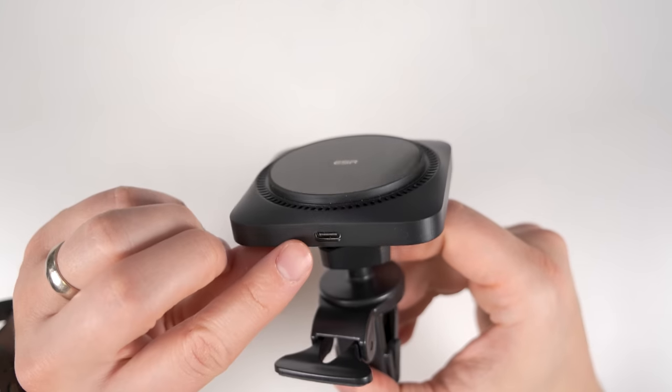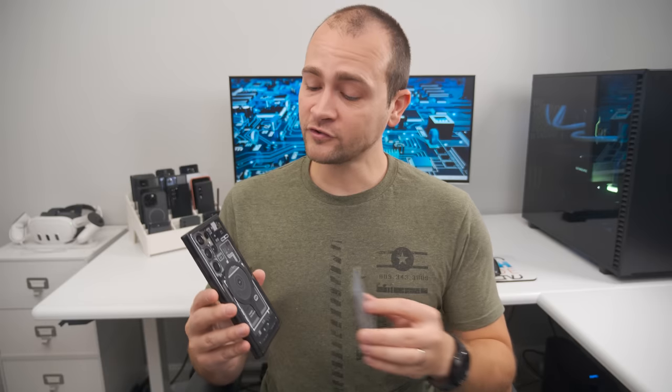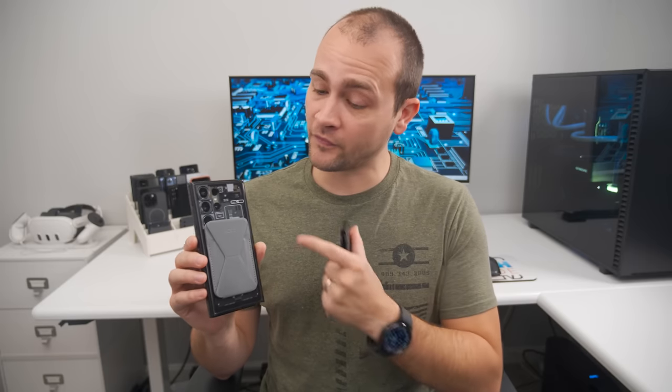There's a USB-C port at the bottom and it comes with the required USB-C cable, but no charger. You can also slap on MagSafe wallets. My favorites are the MOFT and ESR wallets. If you want the slimmest wallet that can double as a kickstand, I'd go with the MOFT wallet.